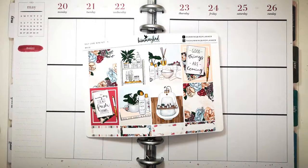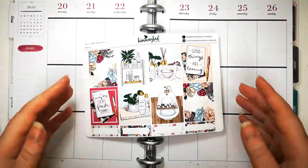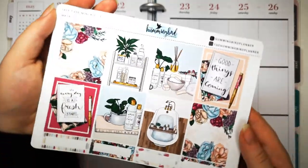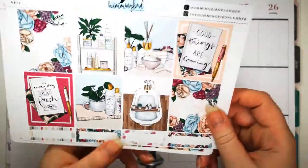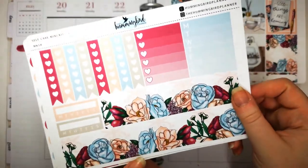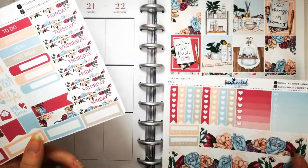Hello everyone and welcome back to another plan with me. This week I'm planning from May 20th to May 26th and I'm using this self-care kit from The Hummingbird Planner. These are the four boxes and a couple of boxes at the bottom - we've got washi tape, checklists, habit trackers, a weekly checkbox and a normal one.